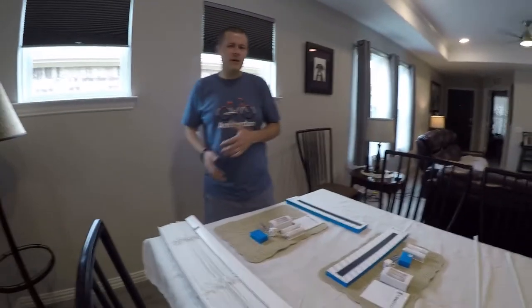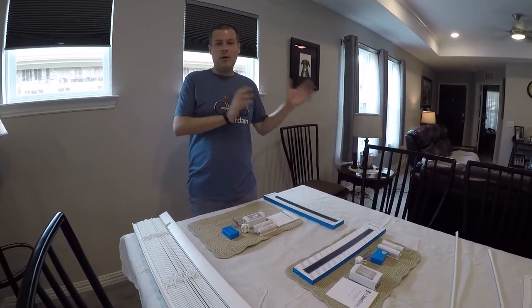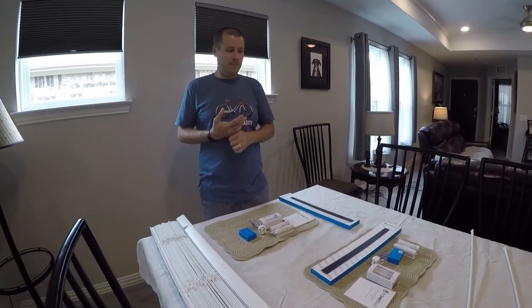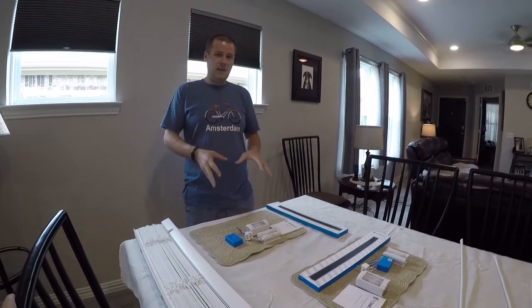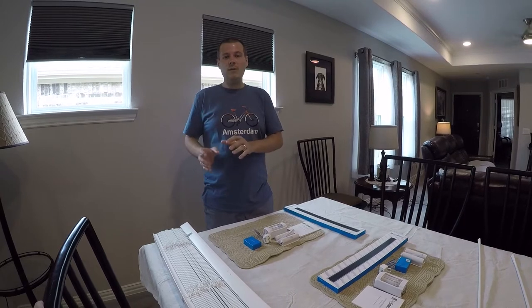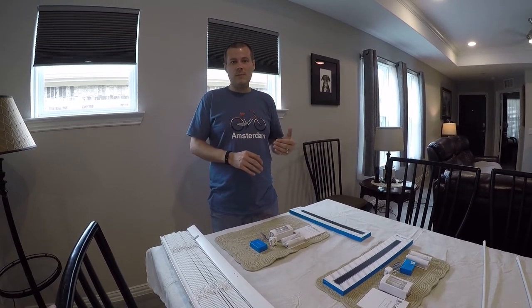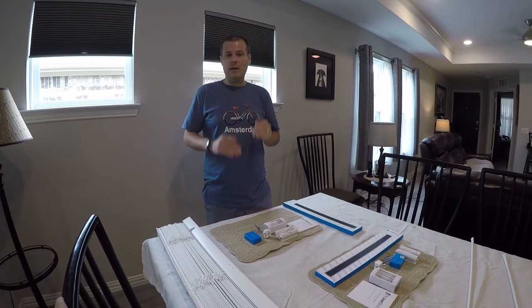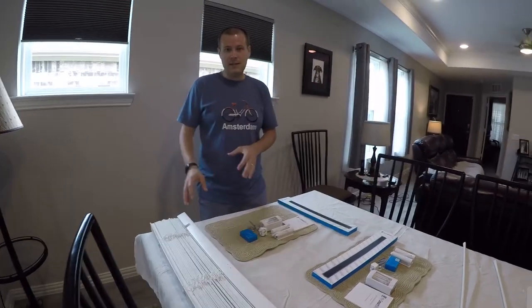I've already done a couple of videos on these guys and I purchased the complete automated blind from them. If you're not that savvy with any type of construction or anything like that, the automated kit is definitely something you can still do. But purchasing a complete blind, although it is a little bit more expensive, is super easy. I'll leave a link to that video down below so you can compare the differences. But today I'm going to be automating an existing blind.